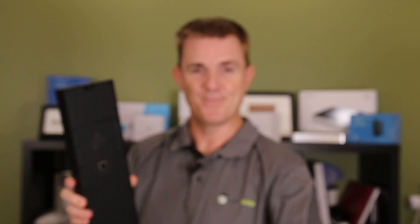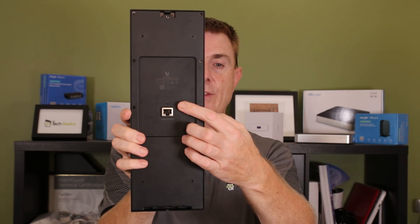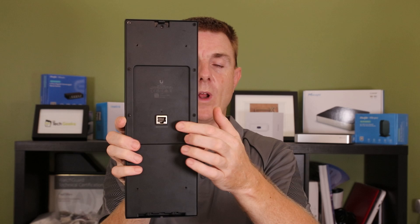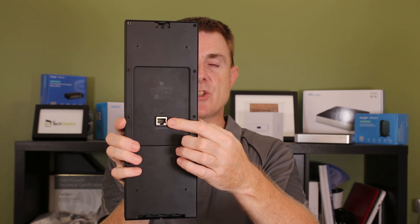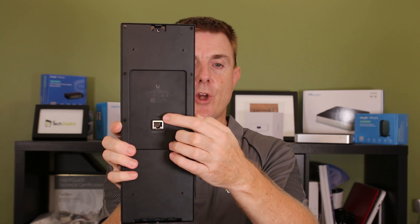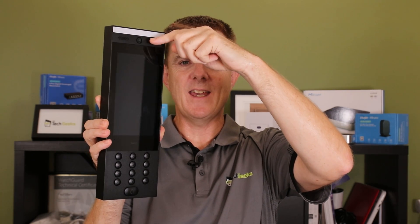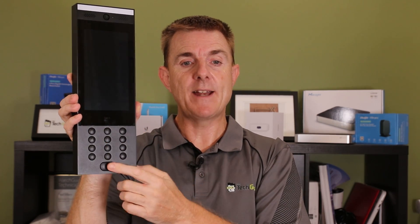Then you get the item itself. Let me show you the back. This is your Ethernet in — remember this is PoE powered, and we'll talk about this in a moment. It will have to be powered and plugged into a UA hub; that's how it works. We've got our reset hole here. On the front, at the top we've got our floodlight, we've got our speakers, we've got our camera, a seven-inch touchscreen, our keypad, our NFC reader, and also our door chime button.